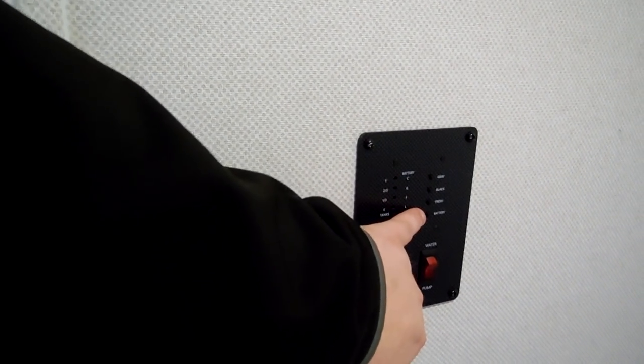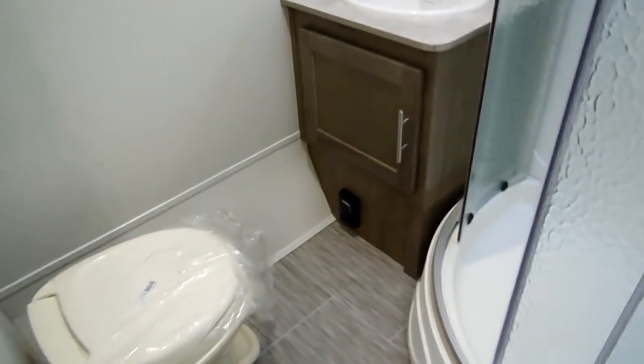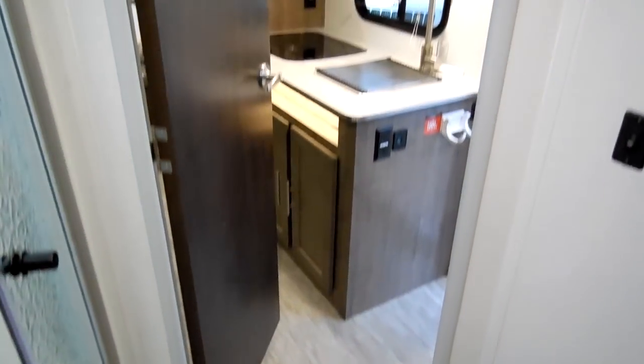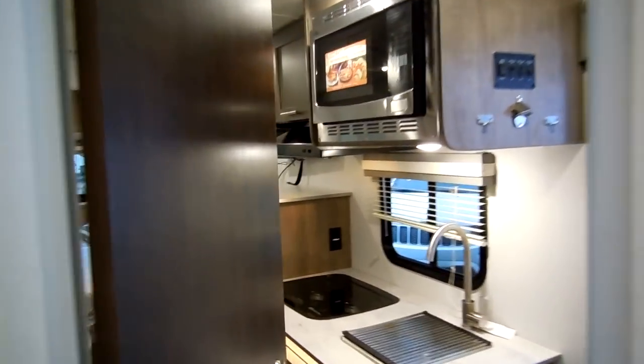There's a monitor panel and battery condition indicator, plus an electric outlet down below the sink. There's some storage, a nice wood medicine cabinet, a skylight in the shower, and ABS tub surround to protect it. The bathroom door does have a lock on it.